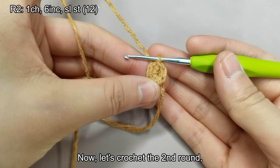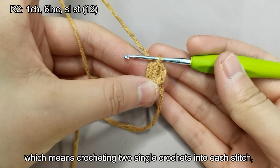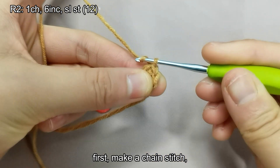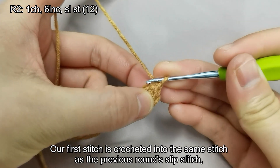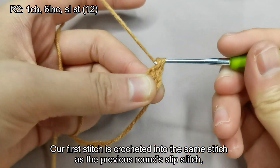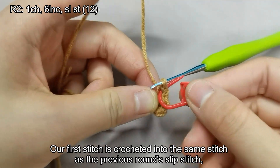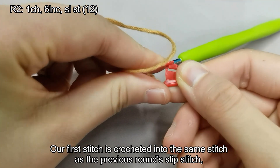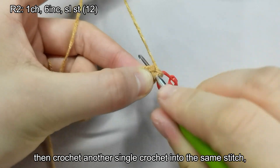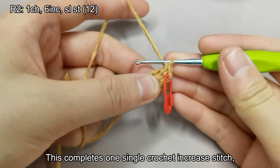Let's crochet the second round. This round consists of six single crochet increase stitches, which means crocheting two single crochets into each stitch, resulting in a total of 12 stitches for this round. First, make a chain stitch. Our first stitch is crocheted into the same stitch as the previous round's slip stitch. Then crochet another single crochet into the same stitch.